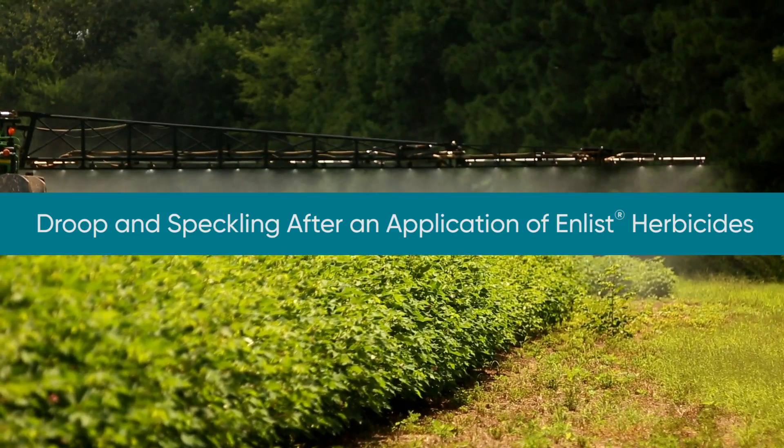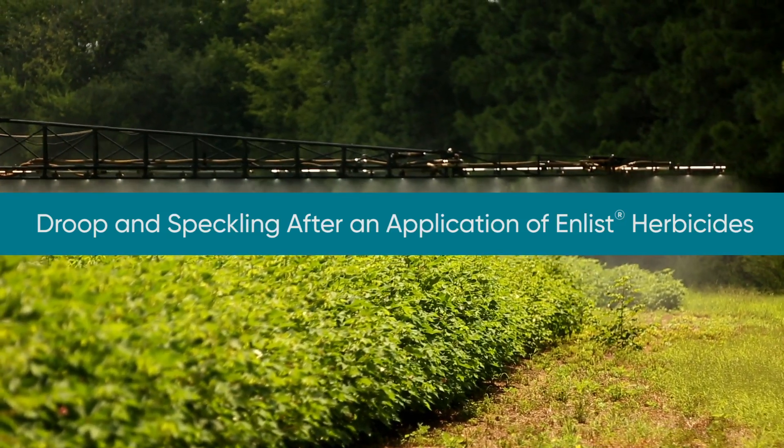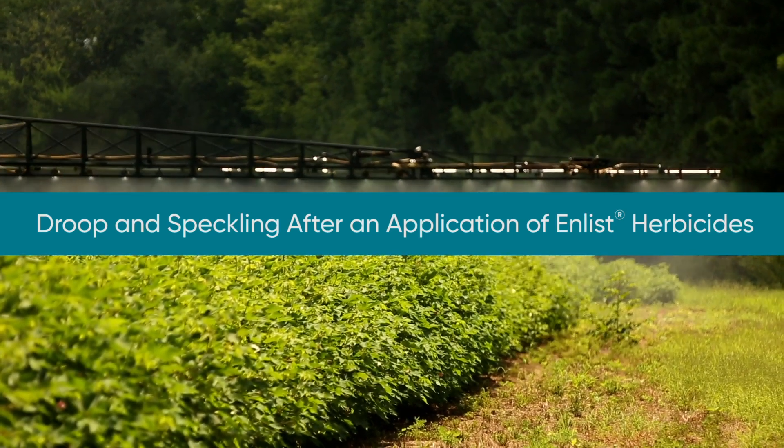A couple of important notifications or reminders as we get ready to spray Enlist herbicides — two things to be mindful that you may see after an application of Enlist herbicides, not in every circumstance but on some occasions. First, we want to talk about the phenomenon of droop, or what is sometimes called sleepy beans.